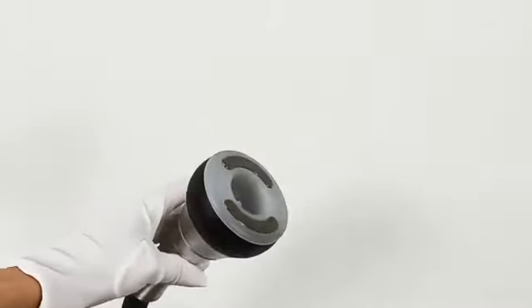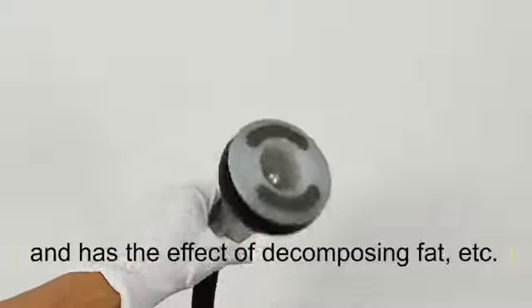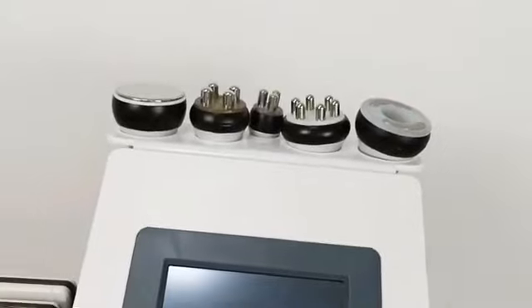And the last one is the vacuum bipolar RF handle, used for lymphatic drainage from the skin and to enhance skin elasticity. Thank you for watching — see you next time!